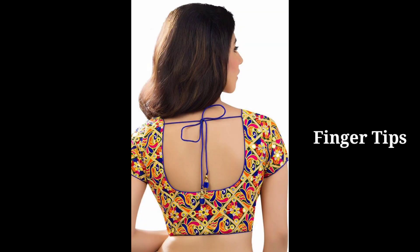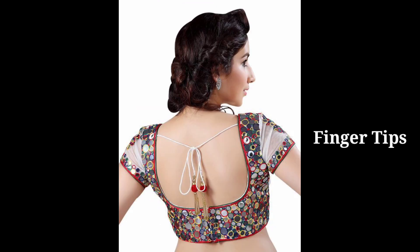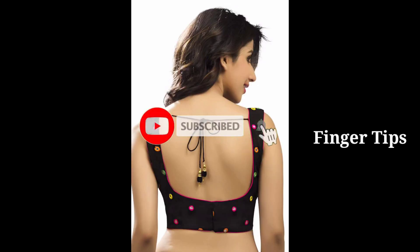Hello and welcome back to our channel Finger Tips. In this video, we will look at blouse back neck designs. We will look at a very simple round neck design. It is very simple and beautiful.